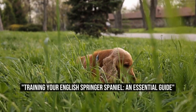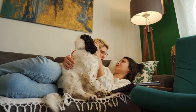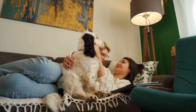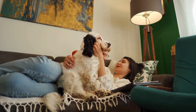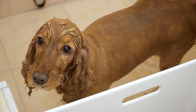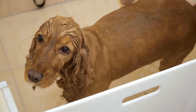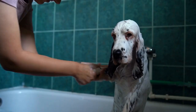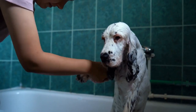Training Your English Springer Spaniel: An Essential Guide. How to Train an English Springer Spaniel Effectively. The English Springer Spaniel is a popular breed known for its intelligence, agility, and affectionate nature. With their boundless energy and eagerness to please, these dogs require proper training to ensure they become well-behaved companions. In this article, we will discuss the most effective methods to train an English Springer Spaniel.